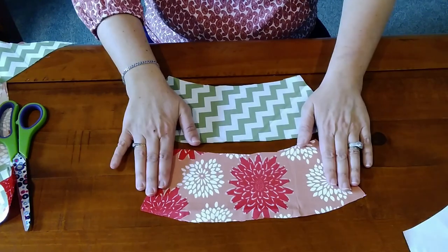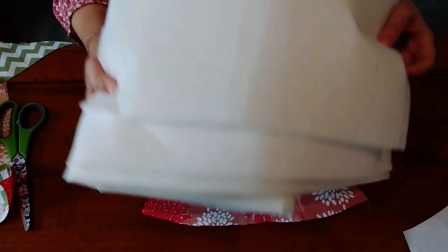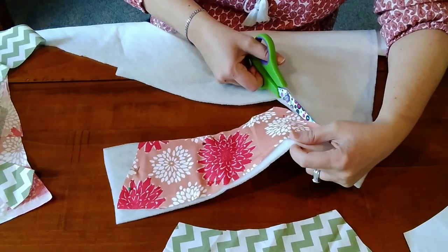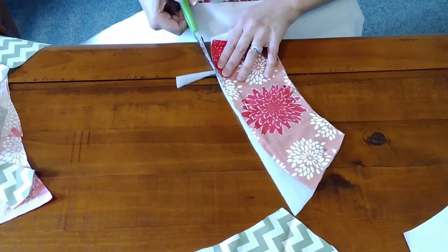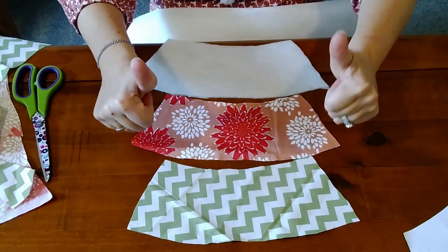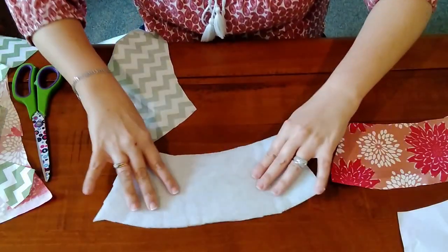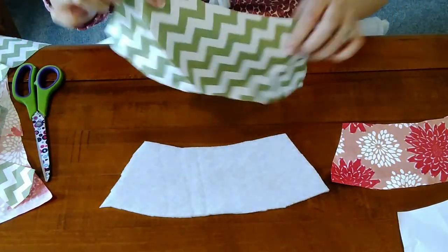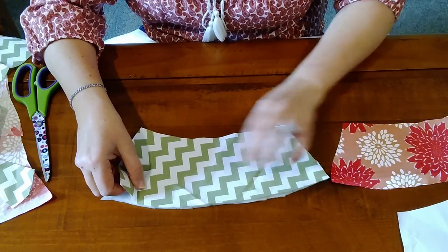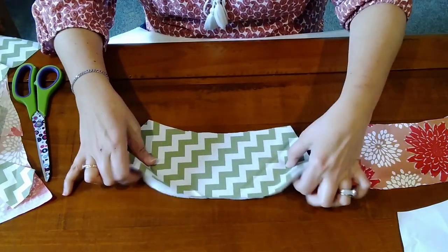Now we've got two pieces of cotton fabric in contrasting colors. I am also ready to cut out a piece of fusible fleece. You need the rough bumpy side on top, and you place your inner lining fabric on the rough bumpy side, and then we're going to iron it on so it will stick.